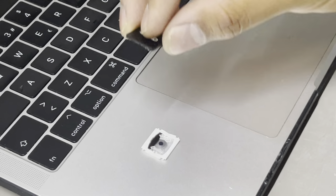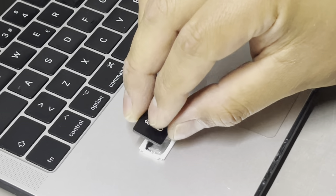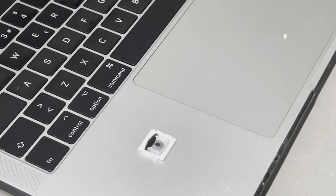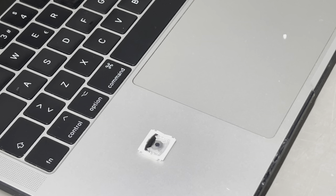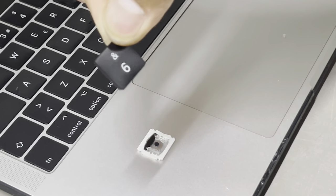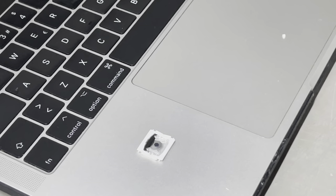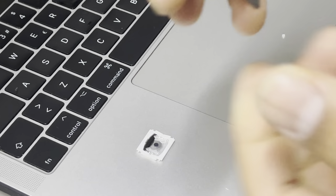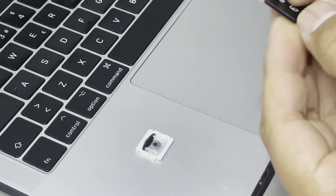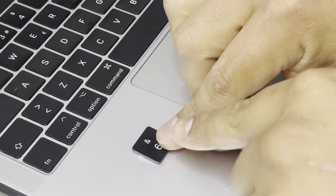After it's right in there, I'll place my key. First you have to place the bottom part of the key like this, and then with the clips you'll just press right at the top. So we'll do it like this.